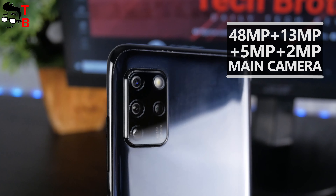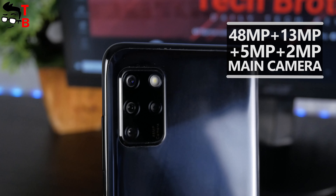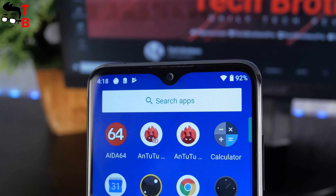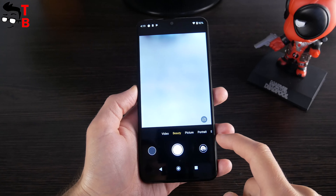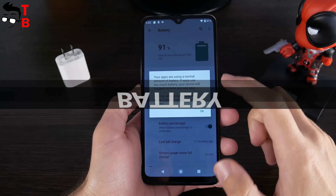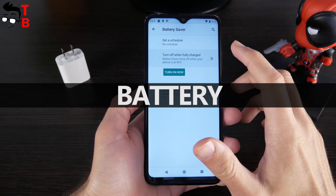Camera is one of the main features of this budget phone. Elephone E10 has a quad main camera with a 48MP main sensor, 13MP wide-angle lens, 5MP bokeh sensor, and 2MP macro sensor. The selfie camera is 16MP. I haven't tested the camera yet, so I cannot say anything about photo quality. However, I have great hopes for it. The link to the camera test will be in the description.